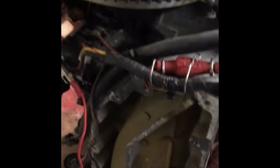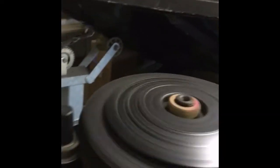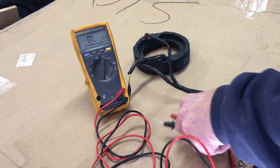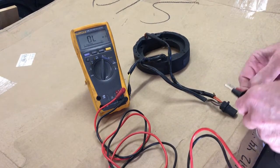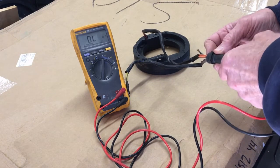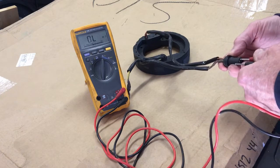I also have a fairly new starter that has been replaced on this engine. We're going to test this Avenue 60 starter, and we just tested the ignition — 462 on the orange coil.